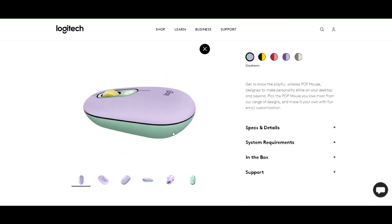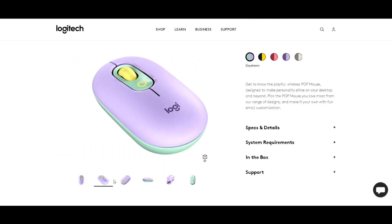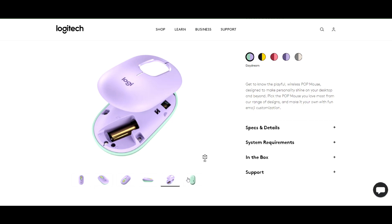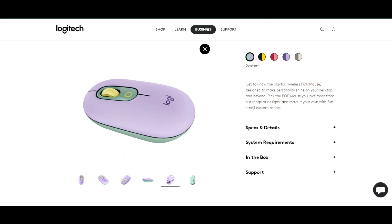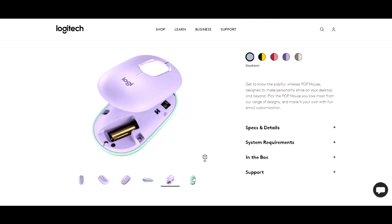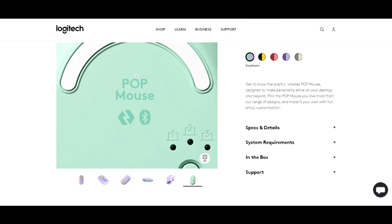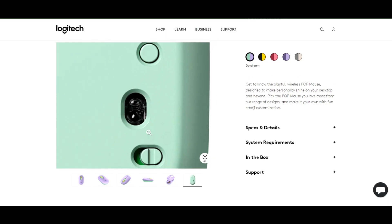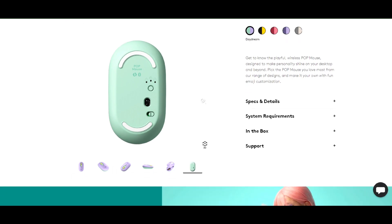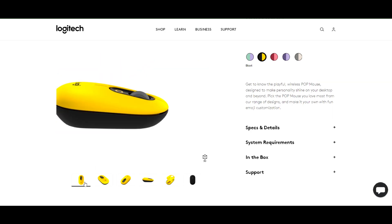These are the different views of the mouse. It has an easy pop magnetically attached design, and this mouse has some interesting features — including Snap Connect, which we'll discuss in a later stage of the video.